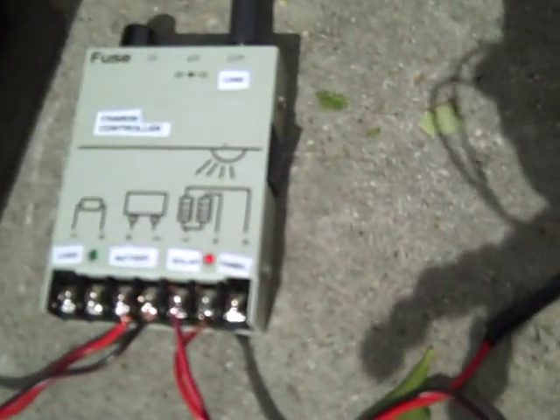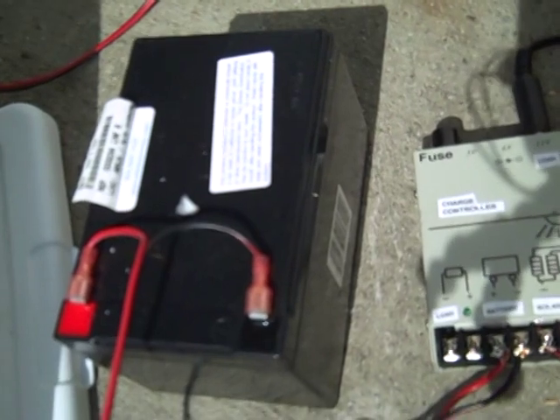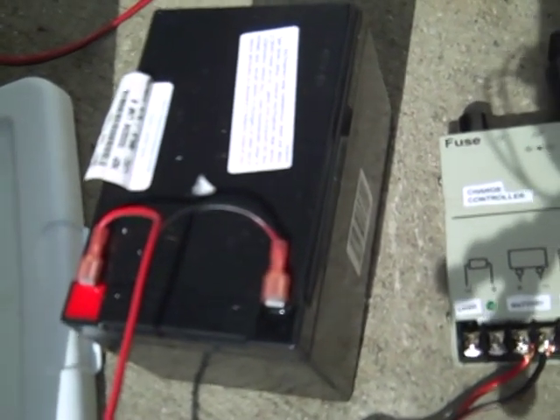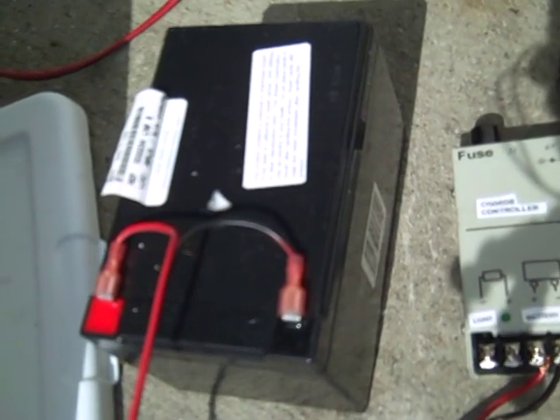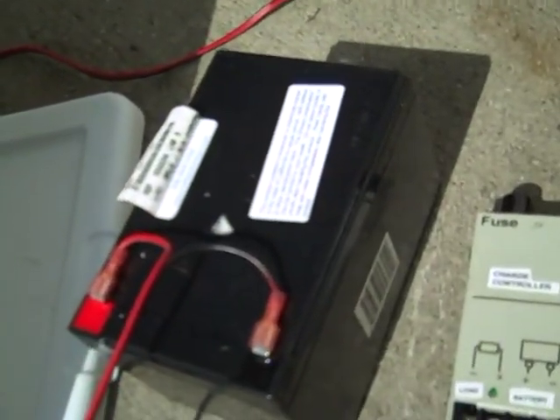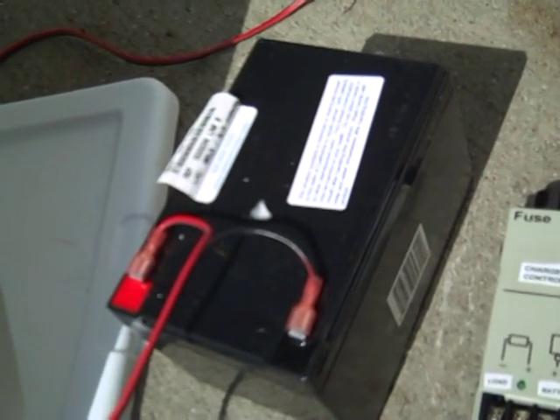The battery is connected to the charge controller and all of the energy that's collected by the solar panel gets stored into the battery for later use. Even though this is a 10-watt panel, it's going to charge at 10 watts, but you're going to be able to run a lot more than 10 watts off of the battery.